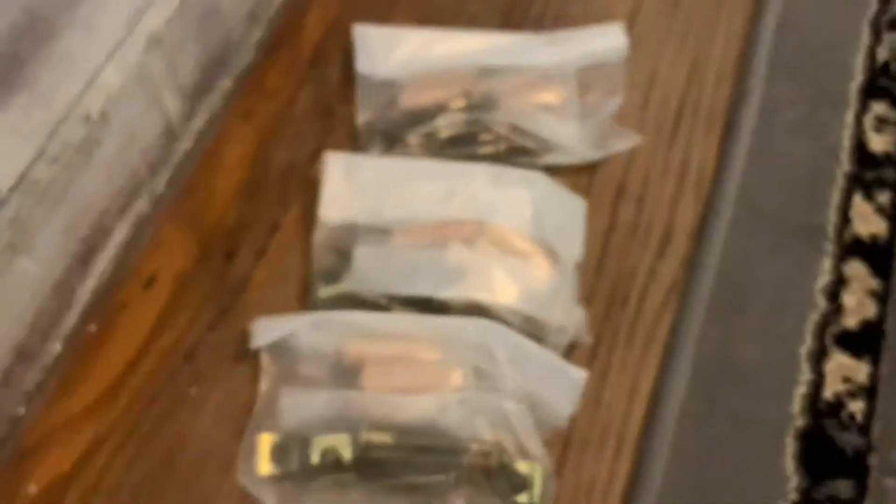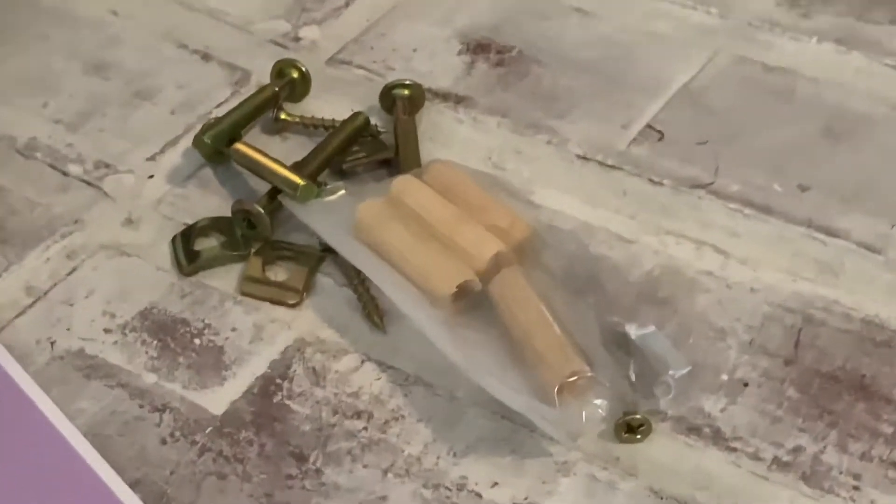Dump all your stuff out. Each of these bags is for one chair each, so we're gonna focus with one first. Don't dump it all out — just dump like a fourth of it.